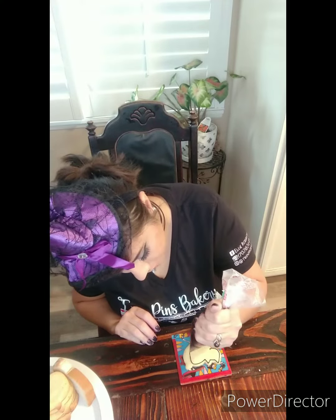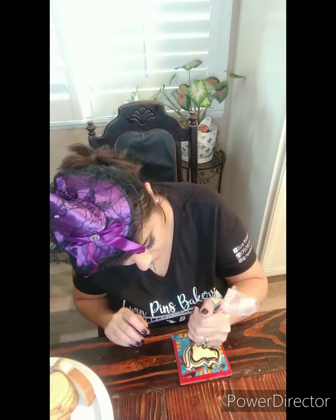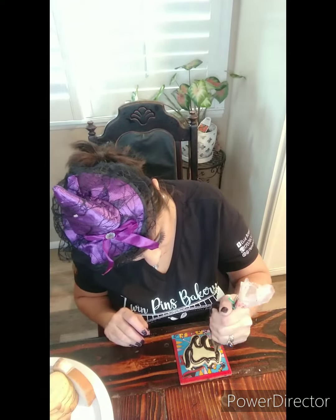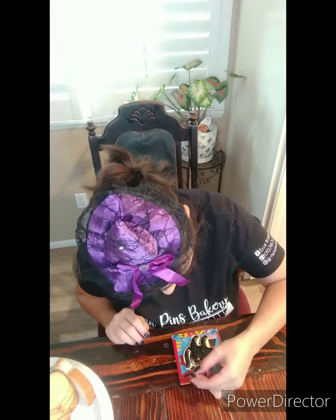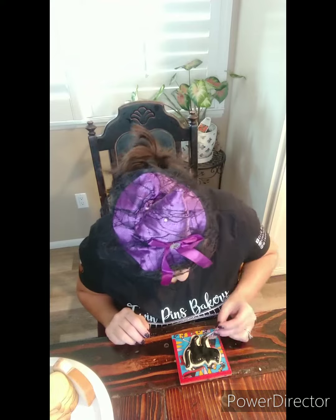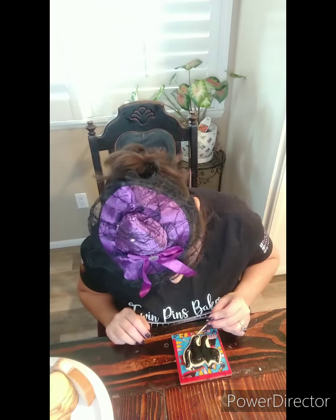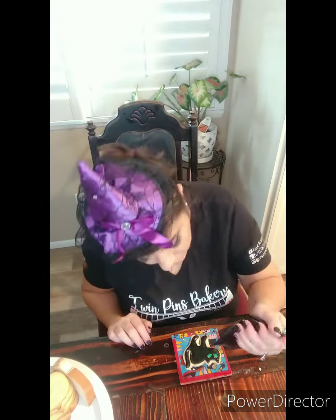We're really getting into the Halloween spirit this year. So with the black cat, I'm just going to do a really simple outline, then fill in his whole little body. And I'm giving him the look of like standing on his little tippy toes. I was thinking about doing raised hairs on his back, but I really didn't know how I was going to make that happen. I'm still working on my decorating skills, so for now he's just a little black cat. Then I'm going to give him some green eyes, and then I'm going to use my black royal icing to give him some lines through his eyes to give him that cat eye.